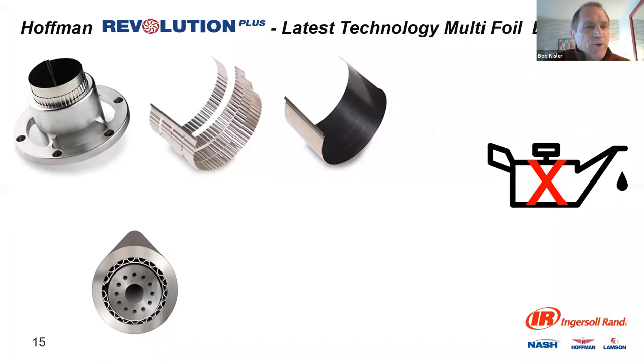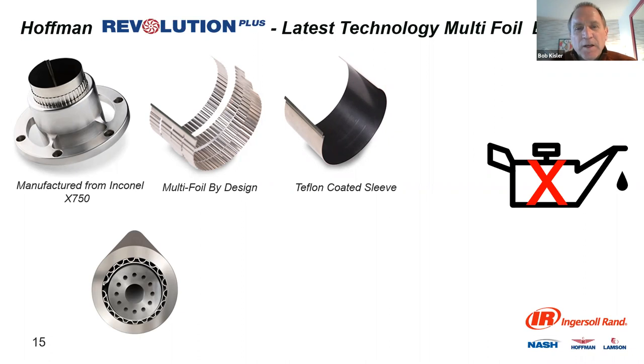This is a better view of the air bearing parts. We're using Inconel because it's a much better product for this kind from a wear, stability, and heat standpoint. This is what the foil looks like — that's back to the picture showing the groove, and this is where the 'bumping' term comes from. The Teflon-coated sleeve goes around the shaft, coating it to help reduce any wear effect as you start up. The latest technology on the multifold bearing would be nearly maintenance-free, but you do want to go out and look at it ever so often, and having access to that unit is important.